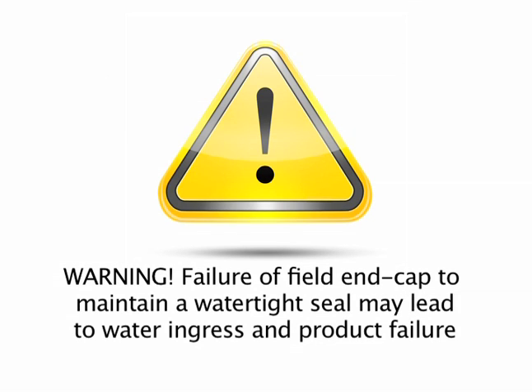Use of other types of saws and/or use of a dull blade may lead to chipping or cracking of the extrusion or create a cut that cannot be sealed, resulting in product failure.